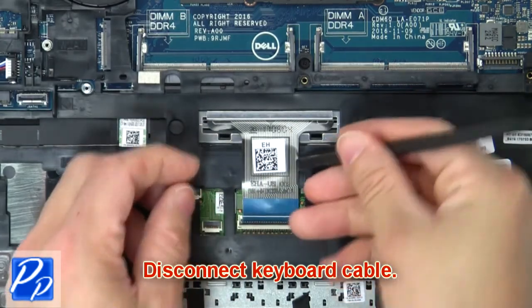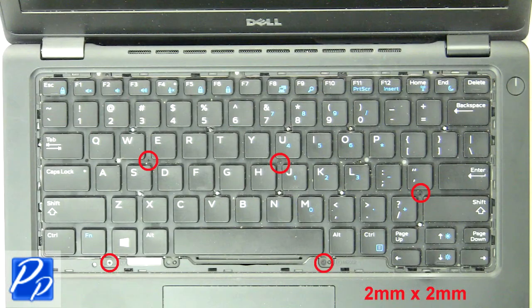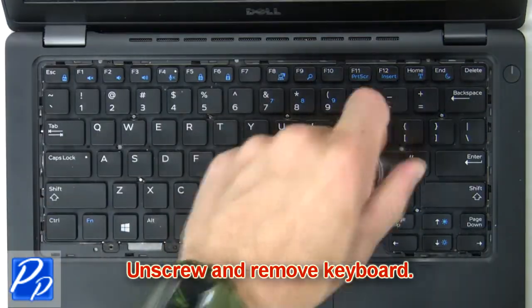Then disconnect the keyboard cable. Now unscrew and remove the keyboard.